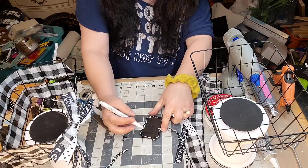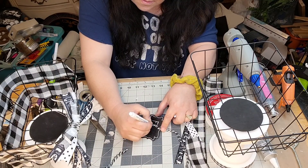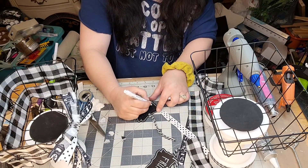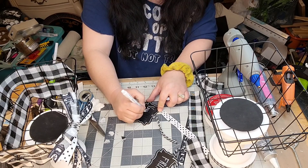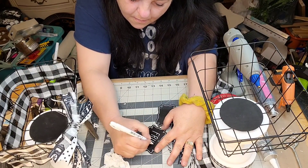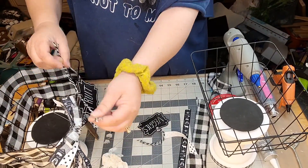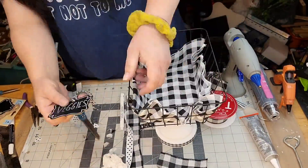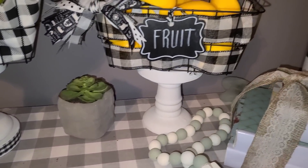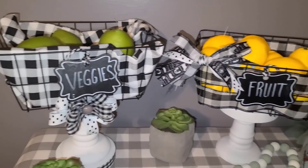And I got that baker's twine — black and white baker's twine — and a couple of those chalkboard hanging tags from the Dollar Tree. And I wrote 'fruit' on one and 'veggies' on the other. Y'all could write K-cups on one and creamers on another. And I made a moose bow for the one. And I'm just going to tie it to the front of the baskets. That one I took some buffalo check material — we're going to pretend like those are avocados for the veggies, and those lemons for the fruit. Aren't those so cute? I think they're adorable.